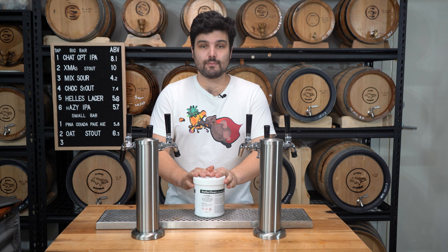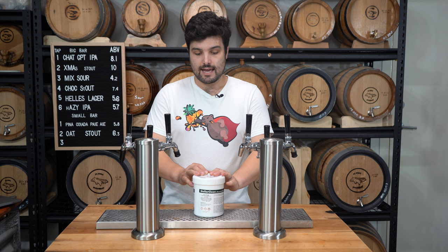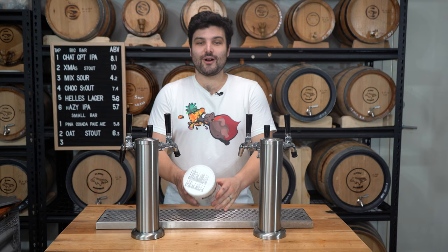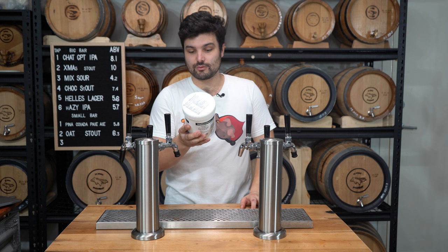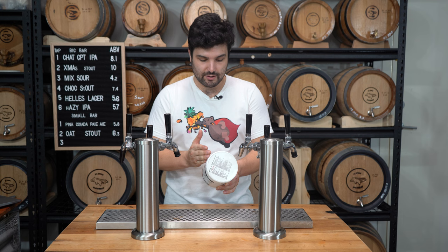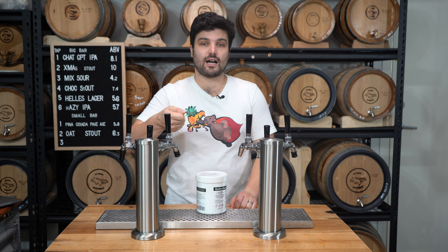PBW can be used on pretty much everything — kegs, beer lines, your boiler, kettles, fermenters. It's free-rinsing, great with hard water, and effective at all temperatures. You can also use it in different concentrations depending on how grimy things are. For spray bottles or scrubbing beer lines, use 10 to 15 grams per liter. For CIP cleaning — cleaning in place — use 2.5 to 5 grams per liter. For soaking kettles or fermenters overnight, you can use as little as 0.5 to 1 gram per liter. There are scoopers in the tubs — typically either 10g or 20g — so just check the packaging or weigh it yourself.